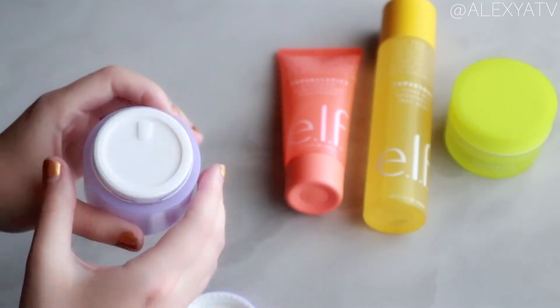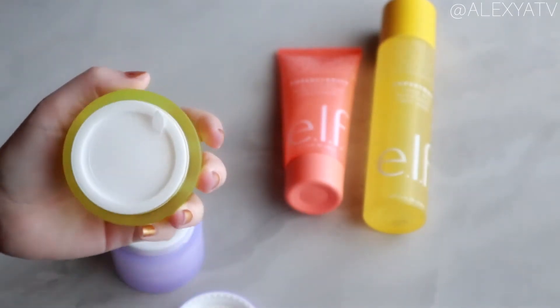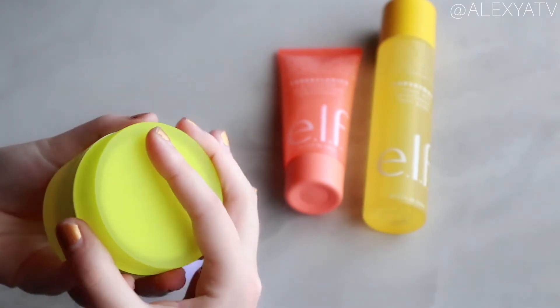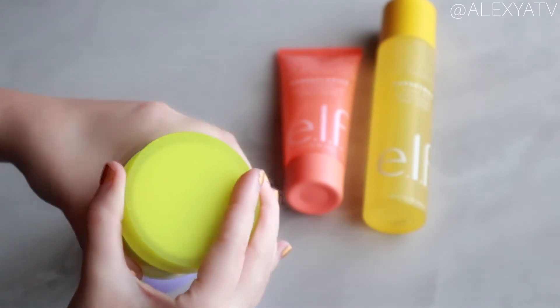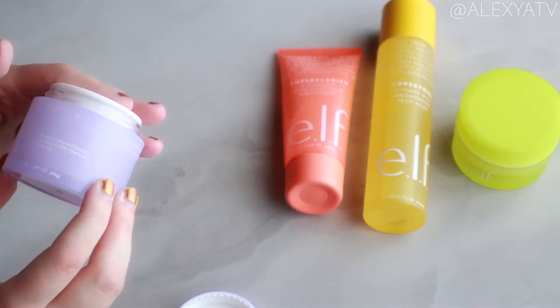Just like the mask, this product has little caps that help trap air inside so it doesn't oxidize as fast. That's a very nice little packaging detail.